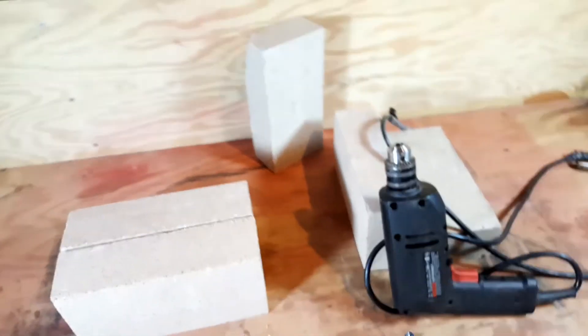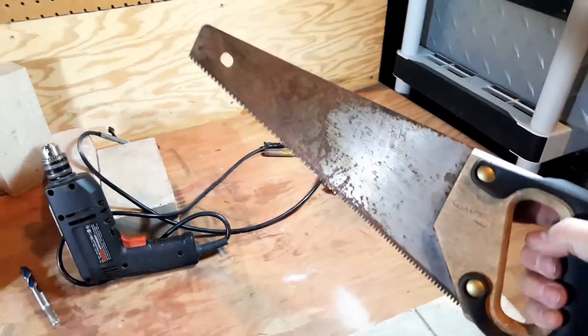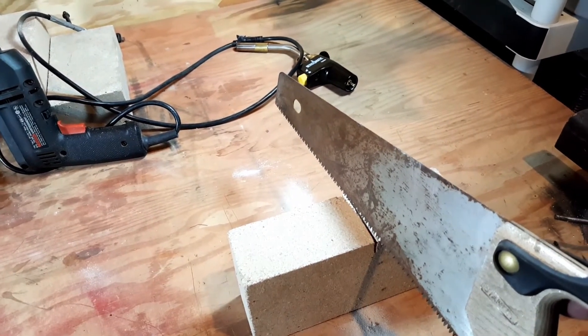I thought maybe I should call a friend — maybe they have a bigger drill. But then I grabbed my saw and started cutting. And look at that — it cuts nicely. Let's finish it up.